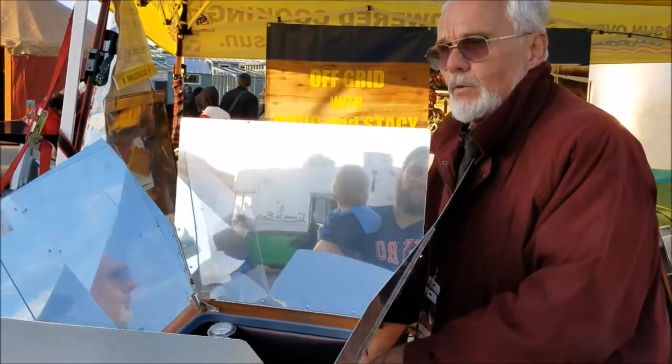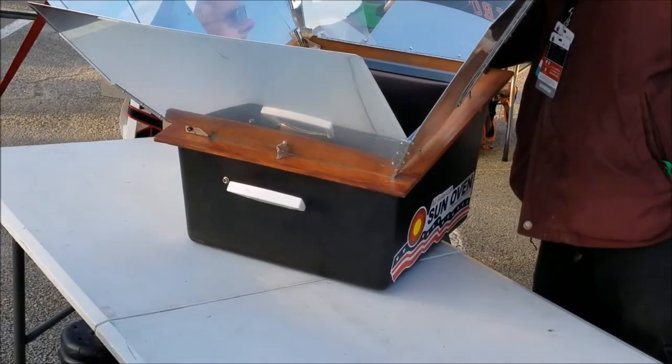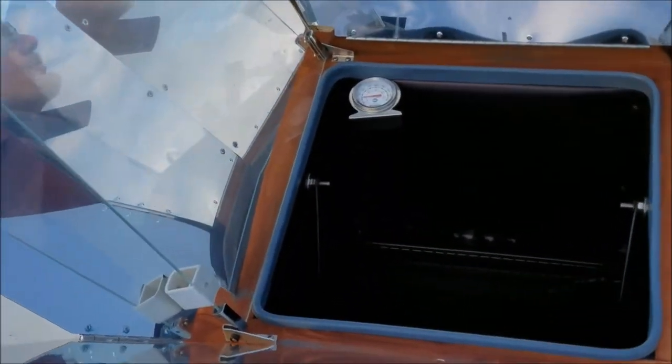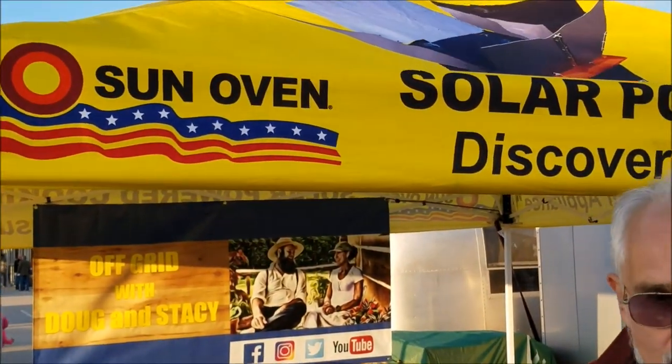You can cook a three-pound chicken in about an hour and a half, or you can take a frozen chicken and put it in here early in the morning, set the oven facing south, leave for the day, come back and have a cooked roast. It gets up to temperatures as high as 400 degrees.